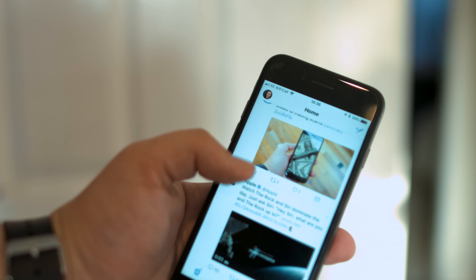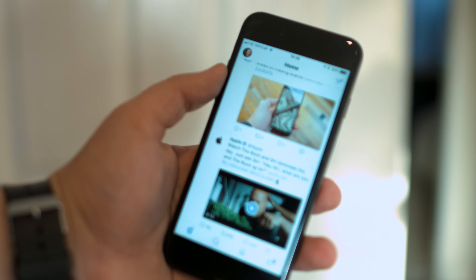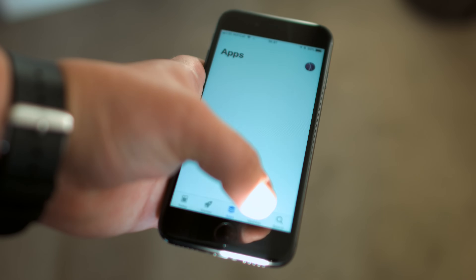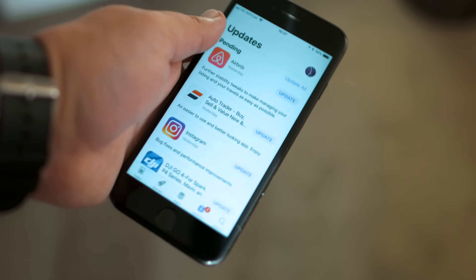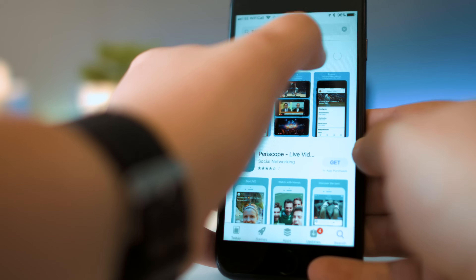If your screen isn't responding with a particular app but seems fine when you exit it, the problem will be with the app rather than the screen itself. First, check if there's any updates available for the app, as this could be a bug known to the developers and it may have been fixed. If not, simply delete the app and then head back to the App Store to reinstall it.